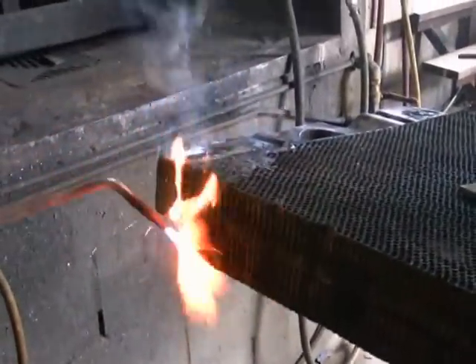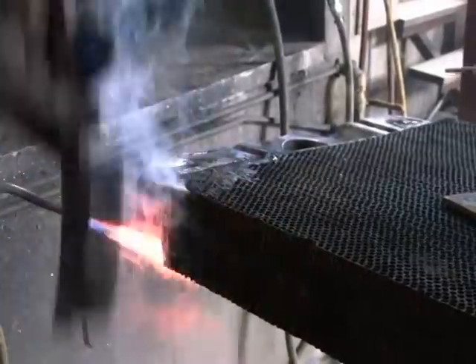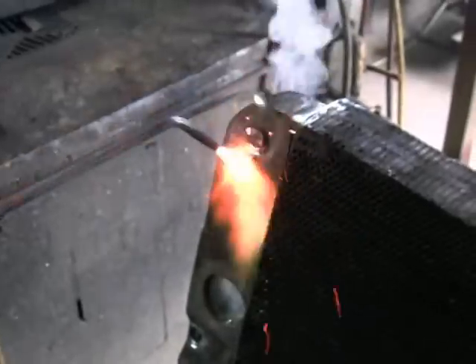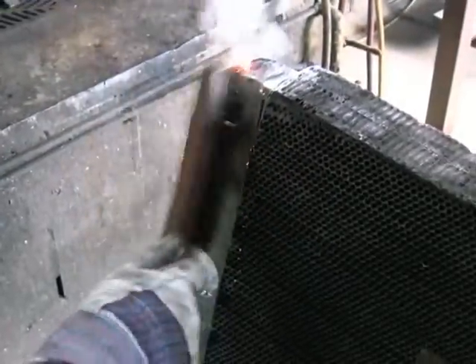I'll turn the radiator jig round and drip the solder out from the end of the tank, then stand it back up and do the other side, brushing away as I go. Then we'll run the torch down here again and sweat the solder out from this side.